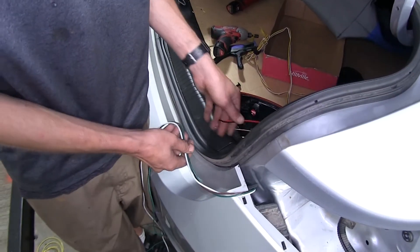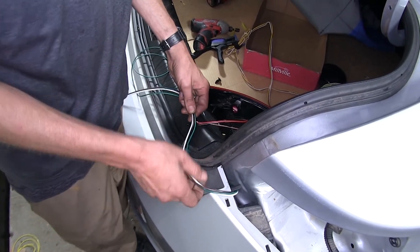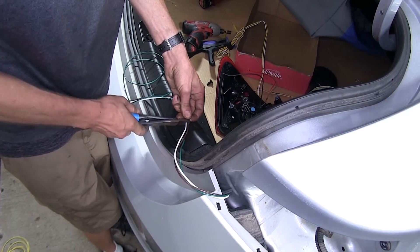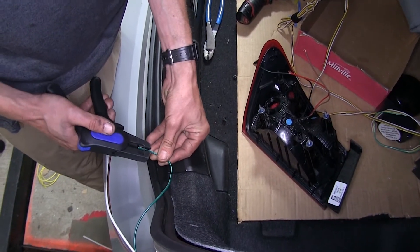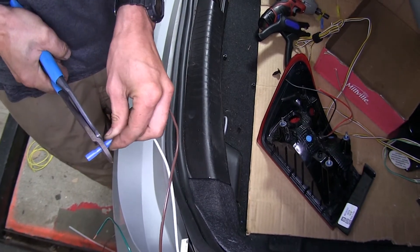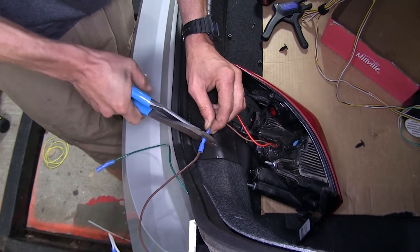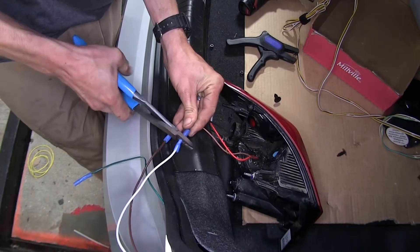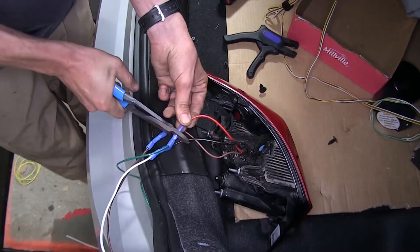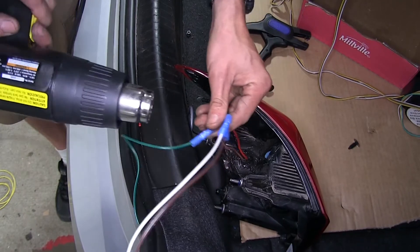We can start making our connections now. Measure off how much wire we're going to need and cut off the excess. Strip off insulation from all the ends and crimp on our heat shrink butt connectors. Our brown wire will go to the brown on our bulb and socket. Our white wire will go to our black. And our green wire will go to our red. Then we'll use our heat gun to shrink down our connectors.